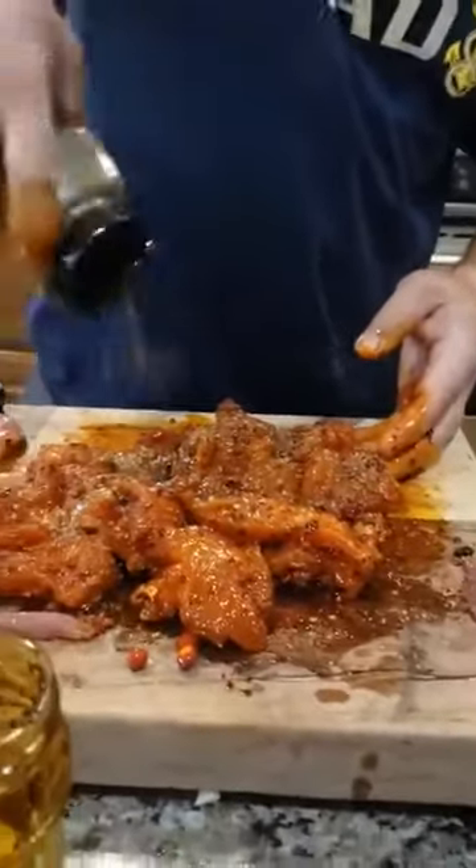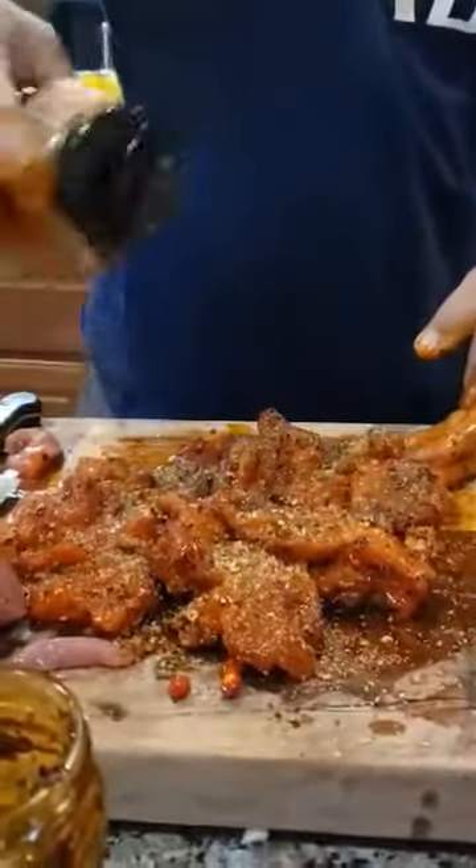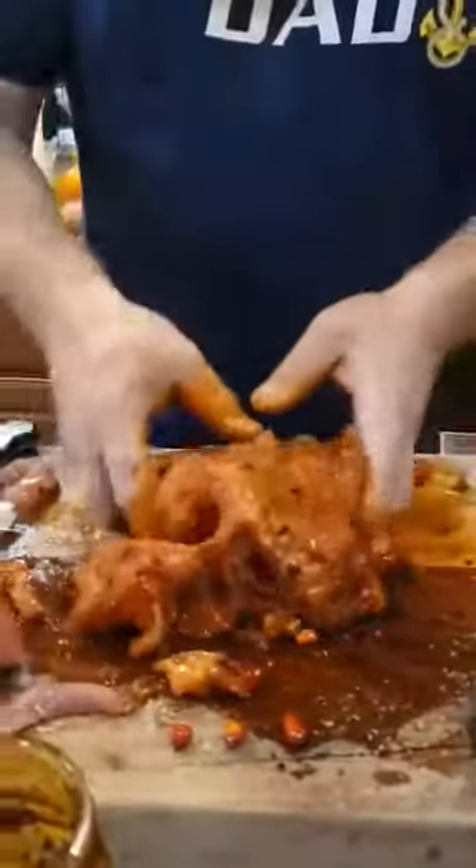This seasoning has salt in it, so put whatever amount you think you're good with — don't over-salt it. Mix that up real good. Then we've got a black cast iron skillet with a little bit of olive oil in it.